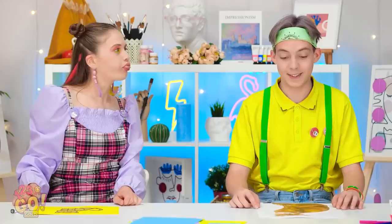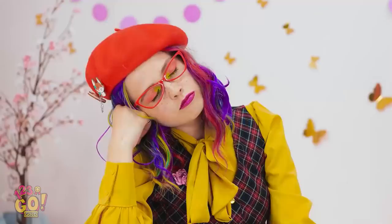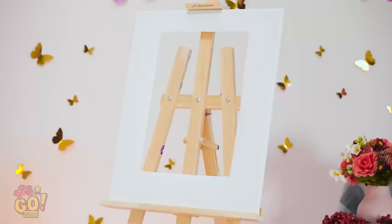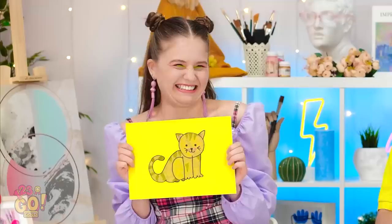Almost as cute as the real thing! What do you think? Anybody home over there? What'd I miss? Right — kitties! Cute job, Ellie! That looks awfully familiar, Matt! And now I know why! Sorry! Guess I'm taking this round then!